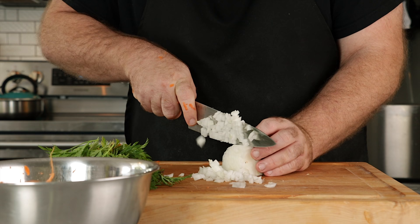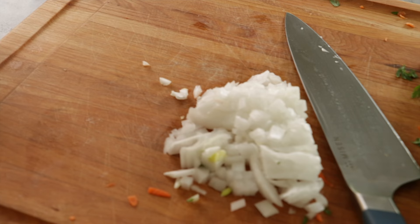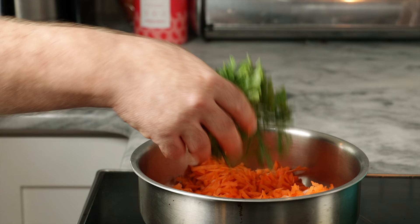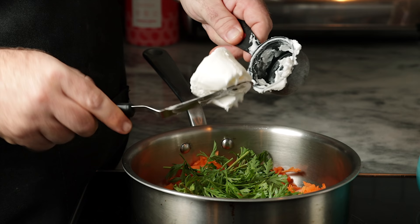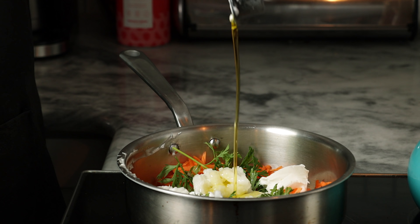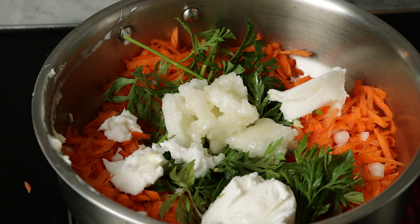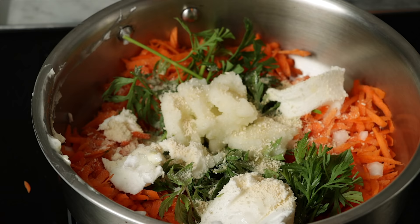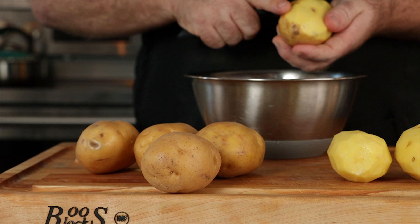Now that we have our onion and carrot minced up, we're going to add our onion, carrot, and about half of our carrot stalks to a medium saucepan. Along with that, we're going to add a half cup of vegetable shortening, a half cup of coconut oil, and a quarter cup of olive oil. Throw that on medium heat, let everything come up to a simmer, then turn the heat down — leave the lid off and cook it for about 30 minutes. We're also going to add about a tablespoon of mushroom seasoning. If you don't have mushroom seasoning, just throw in some nutritional yeast. You could really flavor this fat how you like — you can even add a touch of Marmite to give it a little meatiness.